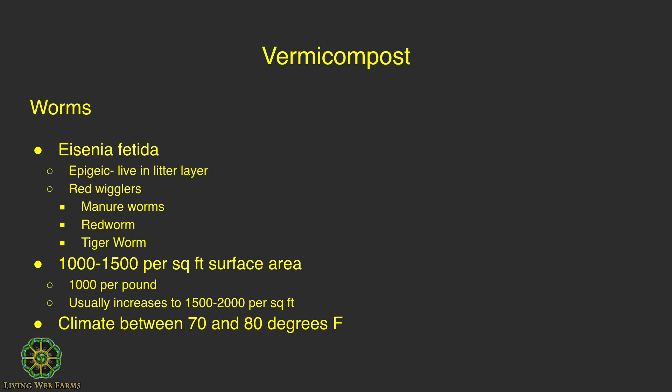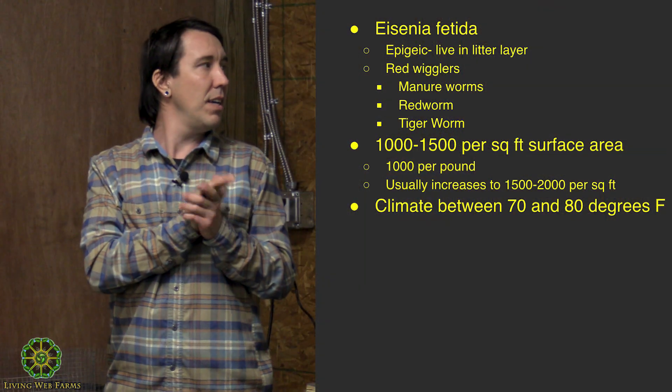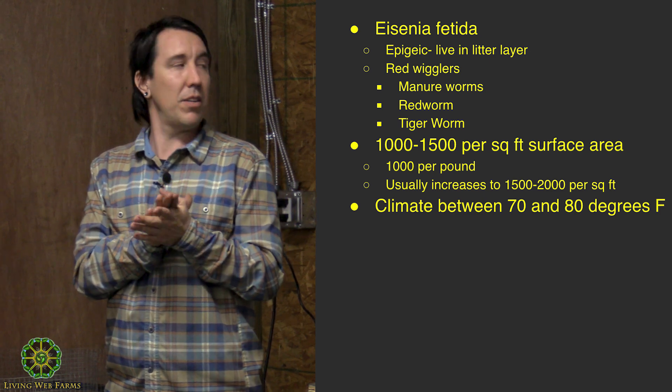Some worms move vertically in the soil and some move horizontally. Endogeic moves horizontally, and anecic — like night crawlers — go deeper into the soil, bringing material up from the bottom. What we want are epigeic worms that live in the litter layer on the surface, composting material in the top six to nine inches. They're the best composters.